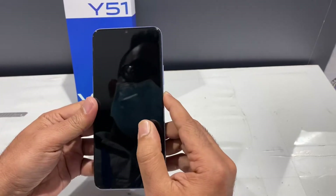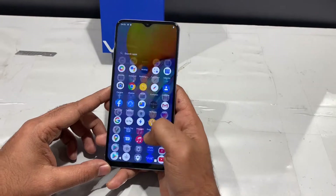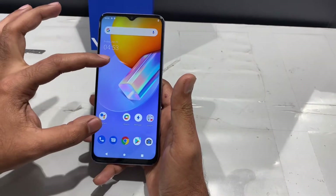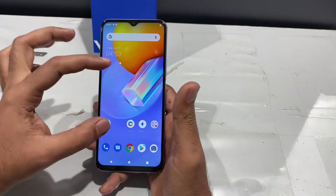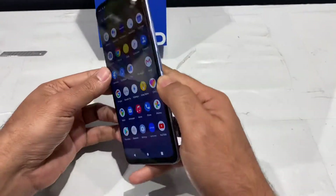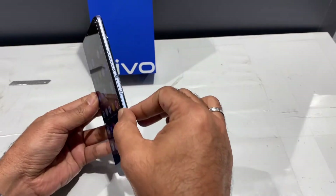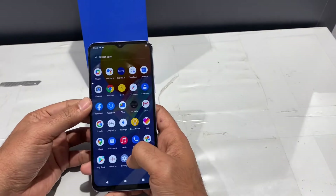Now let's go over the phone. The display is 6.58 inches and Full HD+. It's a very slim design with an aspect ratio of 20:9.